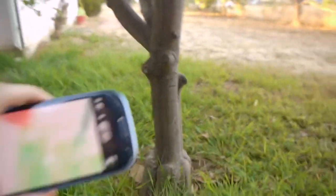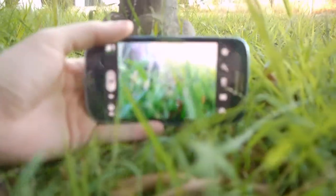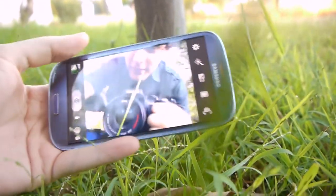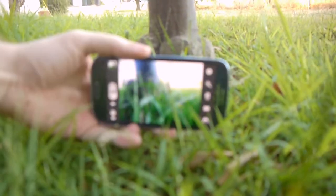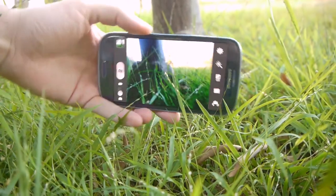Here I am shooting some macro with my Galaxy S3, taking some pictures of this tree trunk, just seeing how the camera on the phone handles it. Trying to get a shot like this, which is really really hard when I'm holding two cameras at the same time.